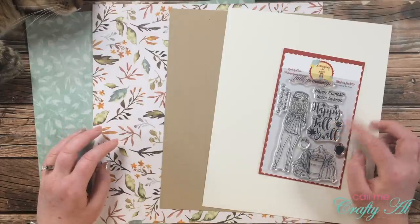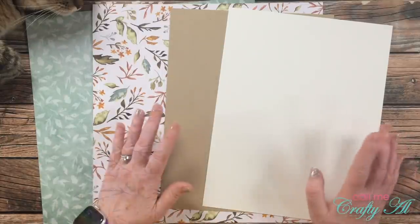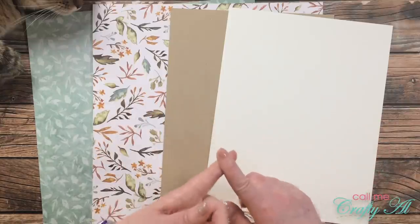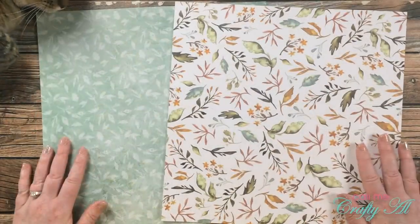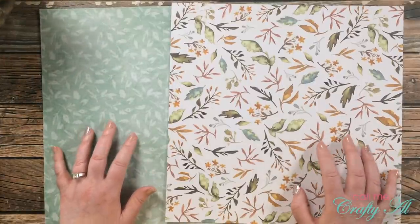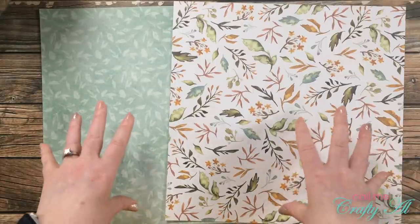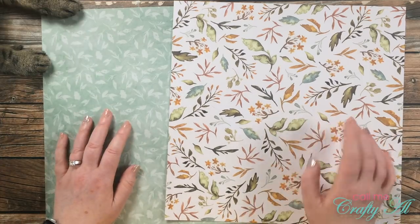Because I'm kind of over this summer heat wave that's been happening in my area, I decided to go with some fall cards, hoping it would usher in the season a little bit quicker. For my sentiment I'll be stamping 'Happy Fall Y'all' from the Teresa Talks Fall Scrapping for Less stamp set. For card stocks I'll be using a mixture of off-white and kraft, and for my two pattern papers I chose leafy patterns from a Recollections hot buy from Michael's.